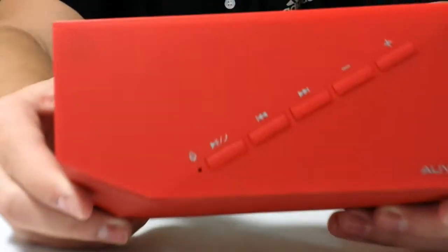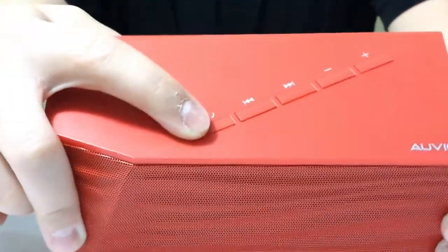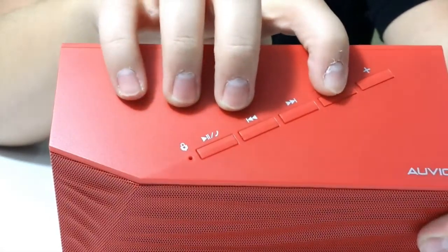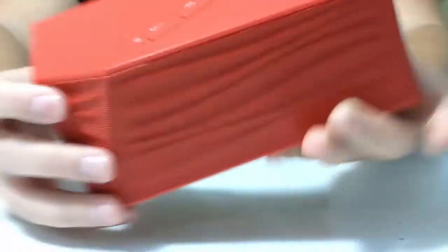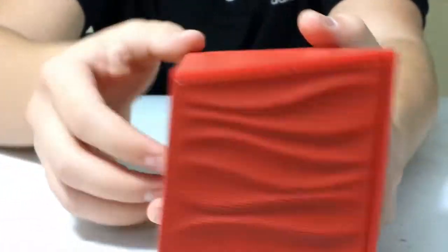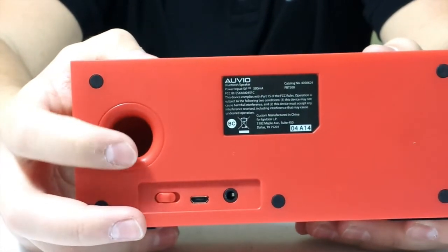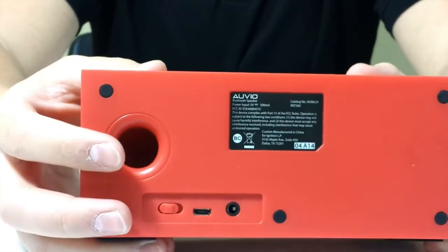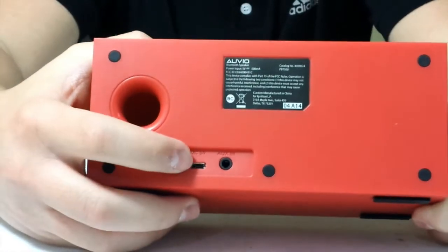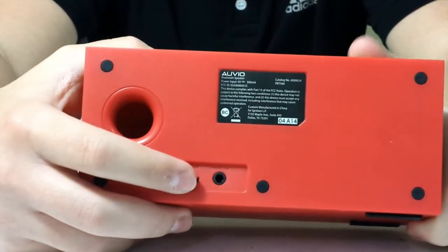Now let's look at the top. There are controls for pause, play, and pick up the phone. Also back, forward, volume down and volume up. The wavy mesh design continues around the side. And right here appears to be the bass port so the bass air can flow through. This side also has the on/off switch, the charging port, and the 3.5mm headphone jack.